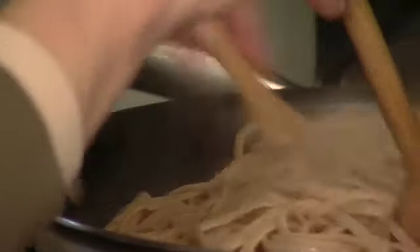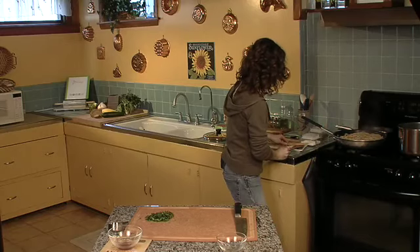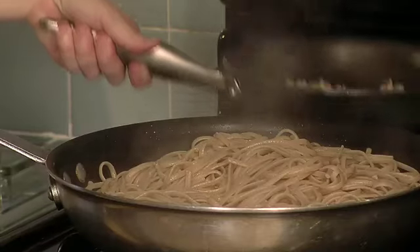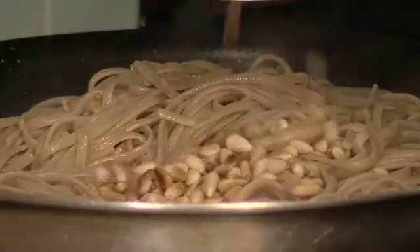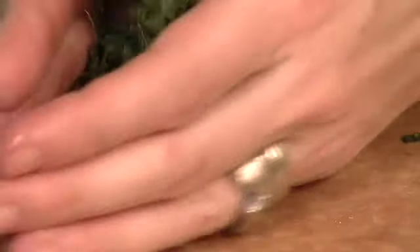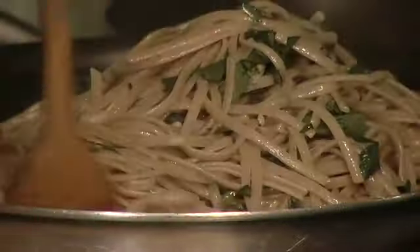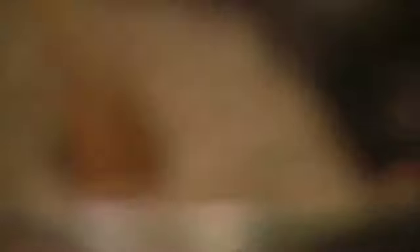Now I'm just going to toss it around and get it nicely coated with that olive oil and garlic. Now I pour on my pine nuts, and grab this whole bunch of parsley and toss it around again. That looks pretty good to me.